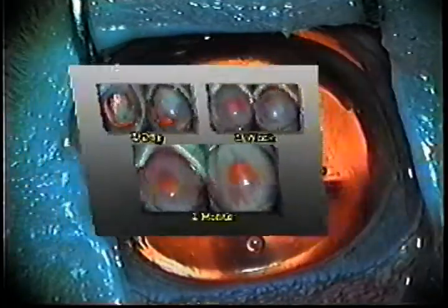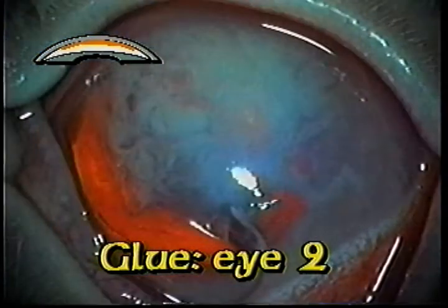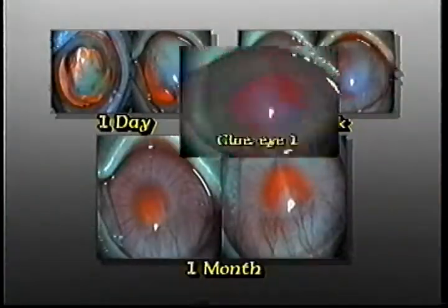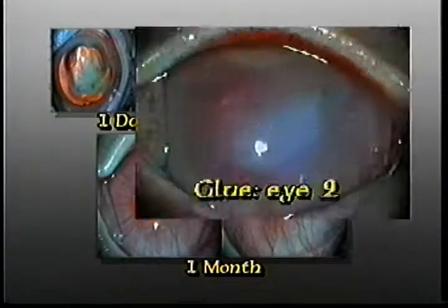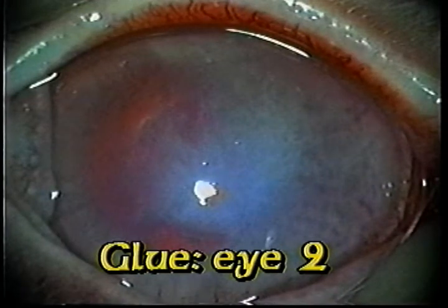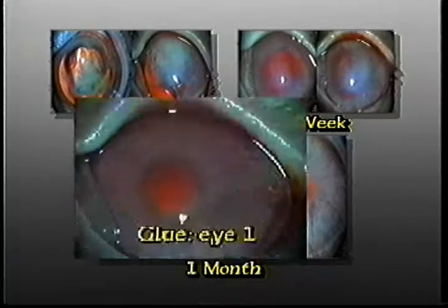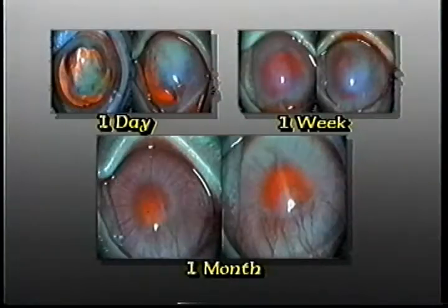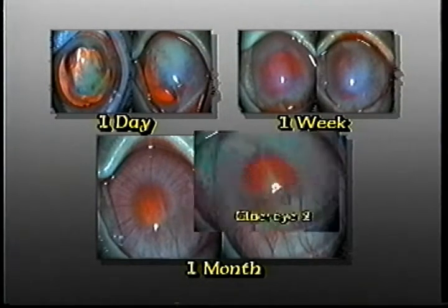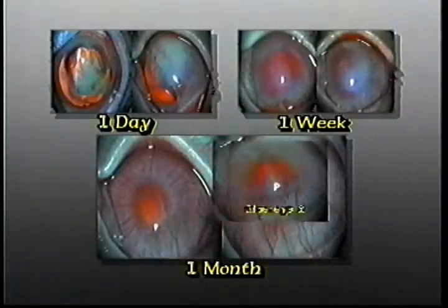In the first postoperative day, it was possible to see the glue stuck to the endothelium through the transparent cornea in both eyes. A week later, the glue in eye 1 had already been completely absorbed. In eye 2, there was still a certain amount of glue stuck to the endothelium. A month after, both corneas were totally clear and the Descemet's membrane perfectly reattached. The glue had been completely reabsorbed without a trace of inflammatory reaction.